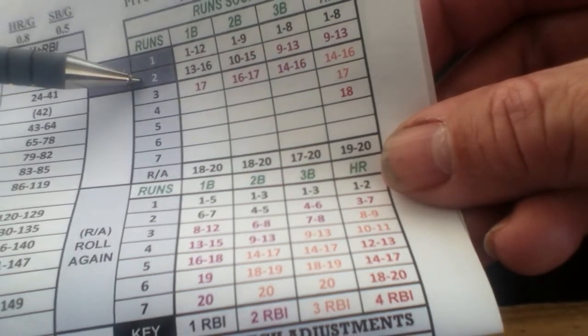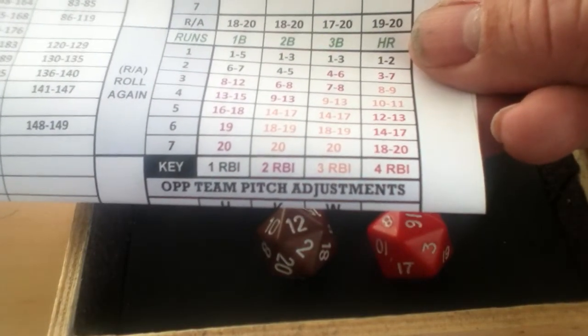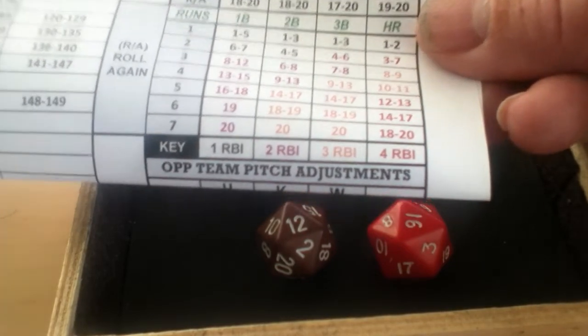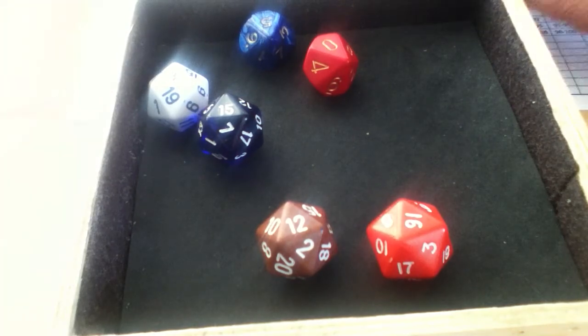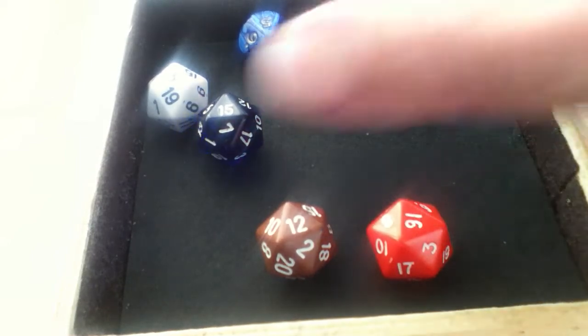Chicago scores two runs and Mercer gets credited with two RBIs. The white number is 3, which falls within Rogers's hit range. When a team scores and the white die is within the hit range, they give up hits equal to runs plus one - so three hits, with Mercer getting the key hit. The 3 is also within Rogers's walk range, so he gives up a walk. The green die of 12 is outside Rogers's strikeout rating - no strikeouts. Two runs plus three hits plus a walk is six, plus the inning makes seven, so Rogers's star number is up to 8 after two innings.